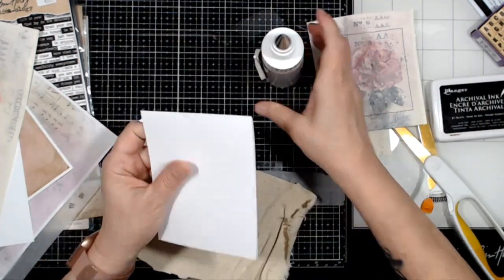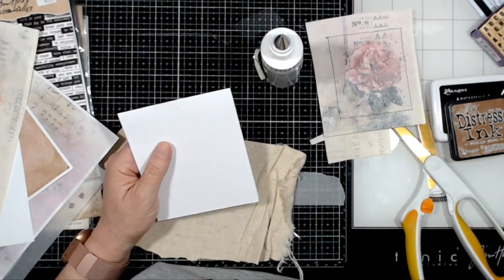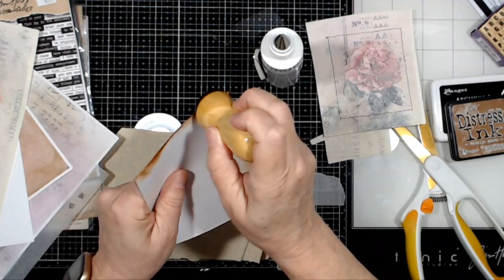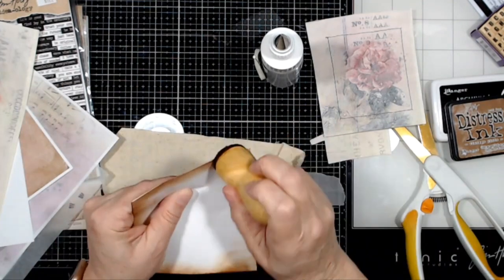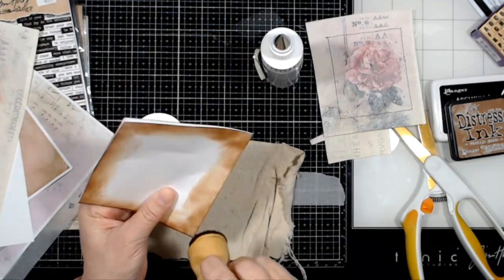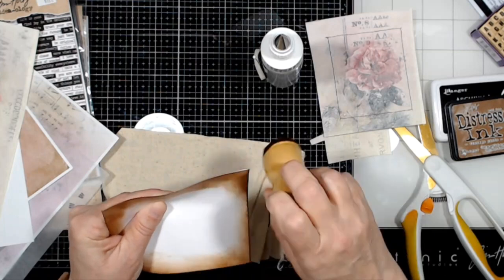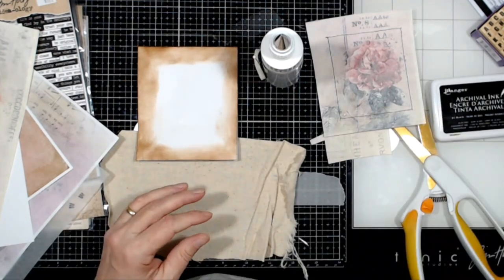Before we do that, I'm going to distress the sides because I'm not sure how much of this is going to show. I'm going to give it a really good distressing — this is vintage photo distress ink. Normally I would put a list of everything I use in the description below, but a lot of this stuff is just coming from my stash, so there's no link for that.